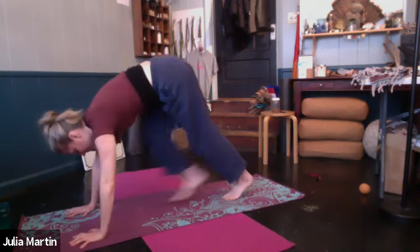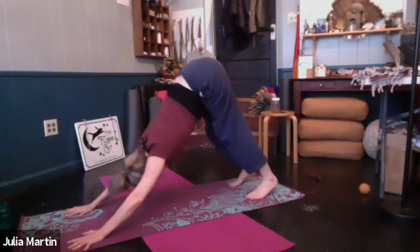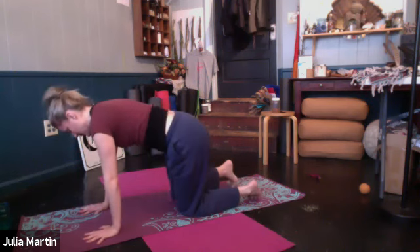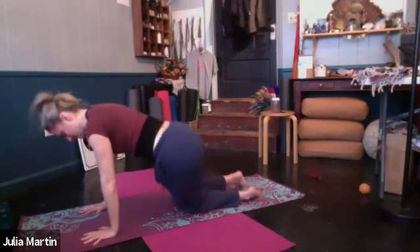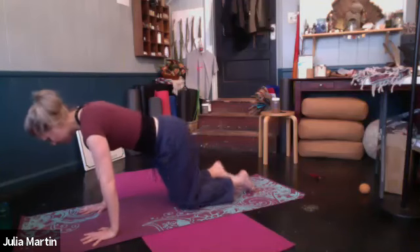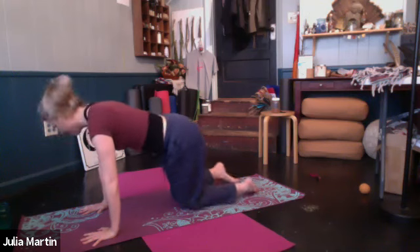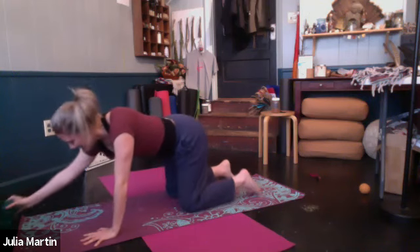Setting the knees down if you like. Just rocking the hips — you can bring the knees together, just let the hips kind of fall, one side and then to the other. One more breath. Come on back to either child's pose or down dog.